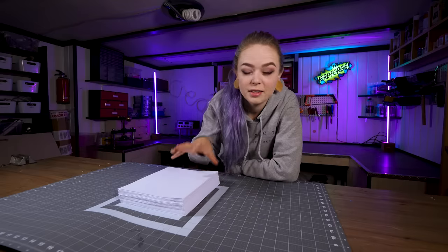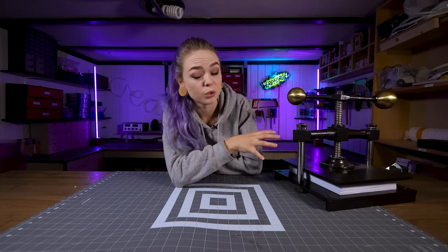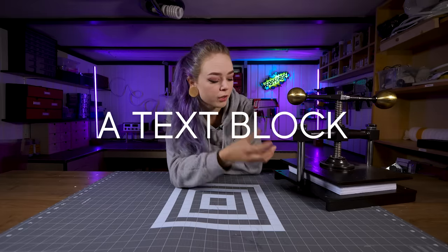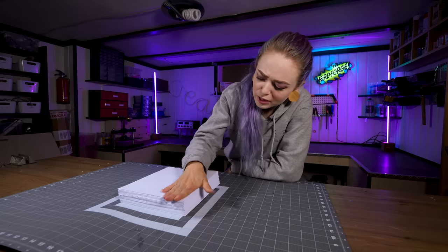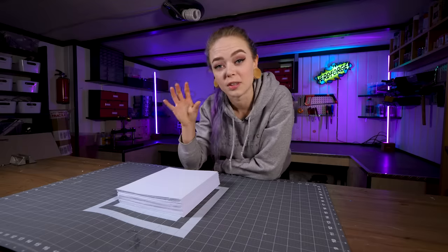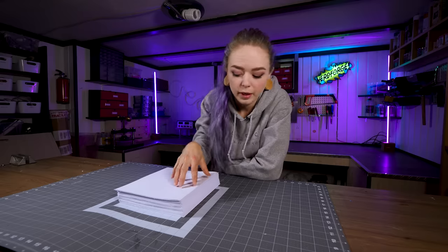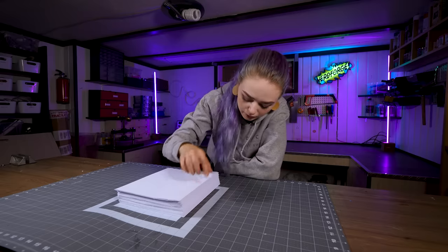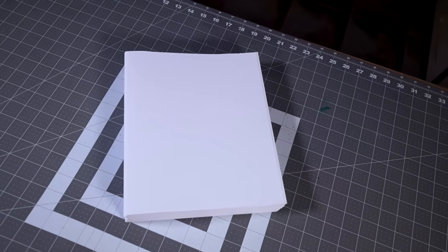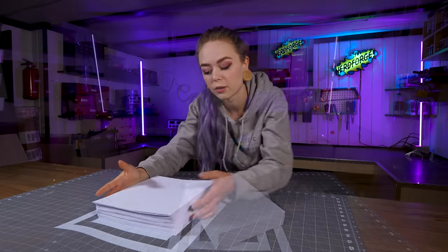I sorted all these pages into stacks of five, and one of those stacks is called a signature, which I'm gonna sew together into one block today. I think I'm actually gonna use all this paper because it looks really, really good. Next, I'm gonna use waxed linen thread to sew them together. But before I can sew it, I need some holes in this baby. I'm gonna mark the holes on the back, punch all the holes, and then sew this block together.